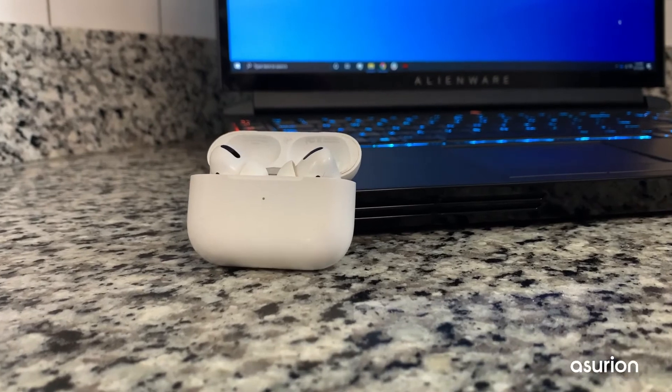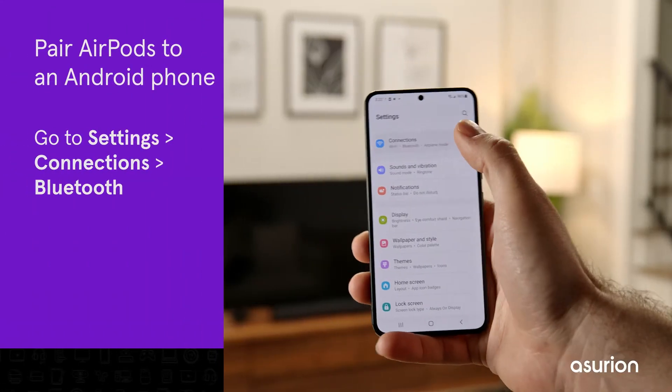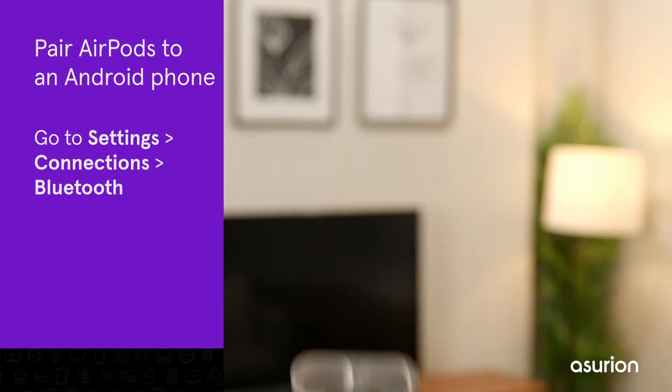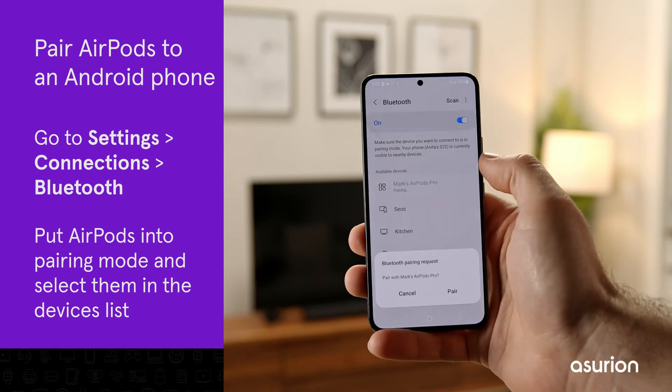You can also use AirPods with non-Apple devices. To pair them with an Android phone, go to Settings, Connections, Bluetooth. Put the AirPods into pairing mode and then select them in the devices list.